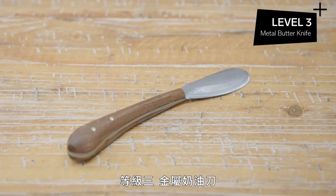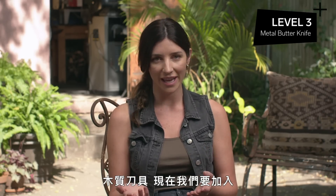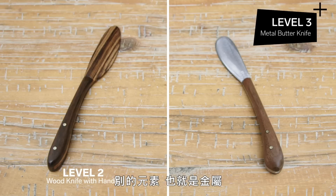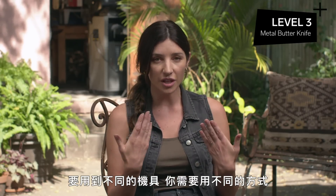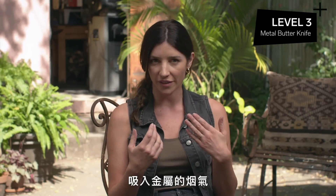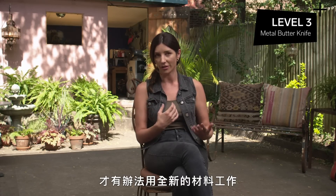Level three: metal butter knife. We're adding metal into the equation. The difference is different machinery — you're gonna wanna protect yourself differently. You don't wanna be breathing in those metal fumes. You're bringing in a whole new skill set in working with a brand new material.